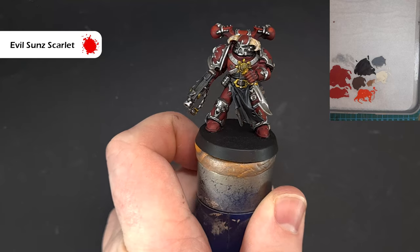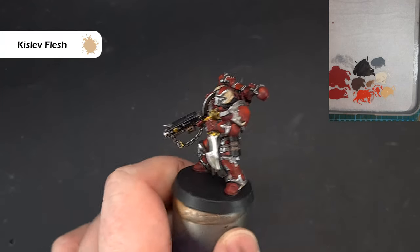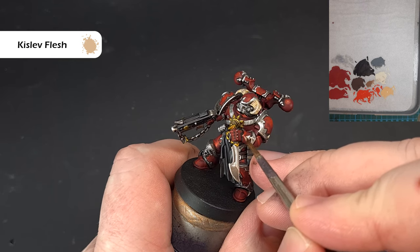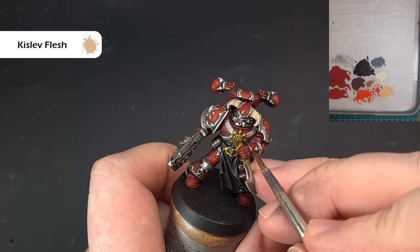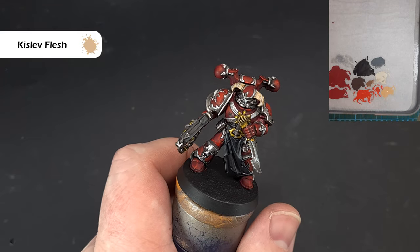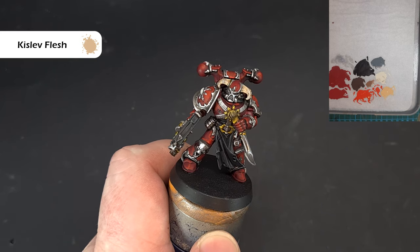We're going to pop a little bit of an extreme highlight on with Kislev Flesh, which as you can see on the palette is a totally different color to red. All we're looking to do is pop it on the sharpest corners — just like that — and you can see it adds a little bit of pop to the armor. Use this very, very sparingly: work your way around the model, find the sharp sharp edges, and pop a little bit of Kislev Flesh in there. Then we'll come back and do the eyes.